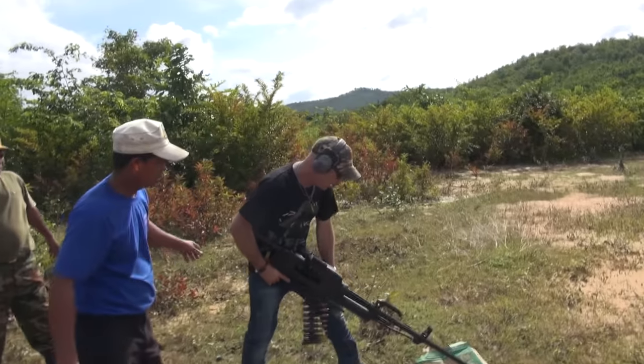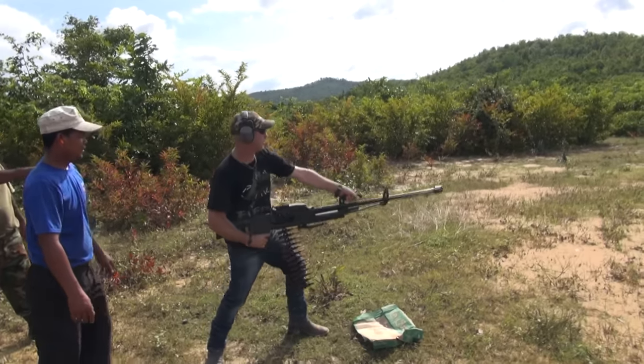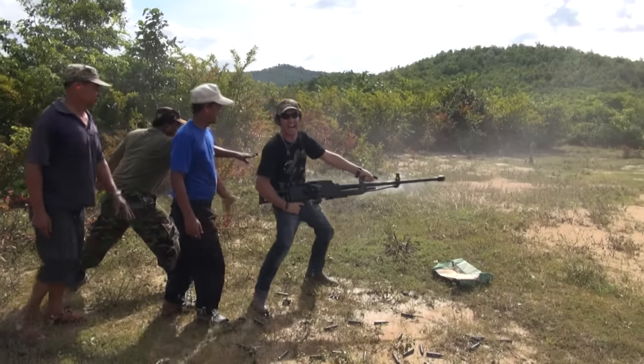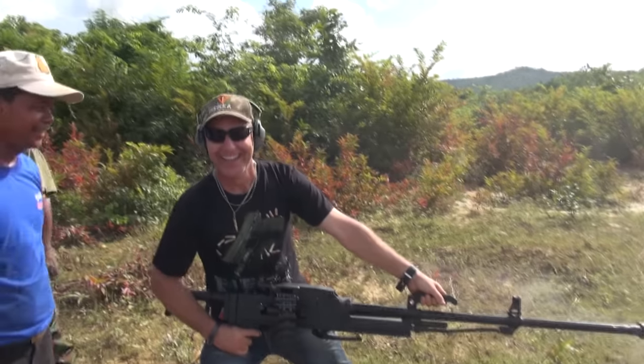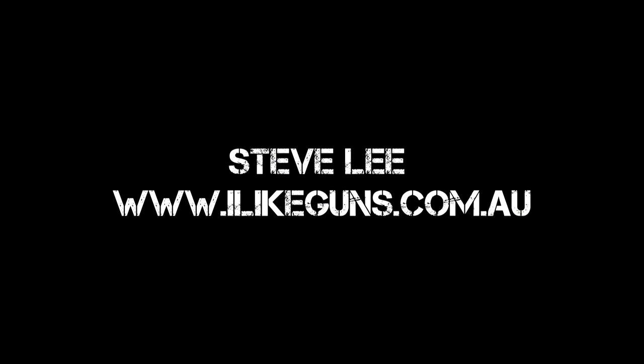So go Marty — .50 cal. This is for you: 50 cal, full auto, from the hip. It's unbelievable! Ha ha ha! It's just a little bit damnable! Ha ha ha! It's just a little bit.